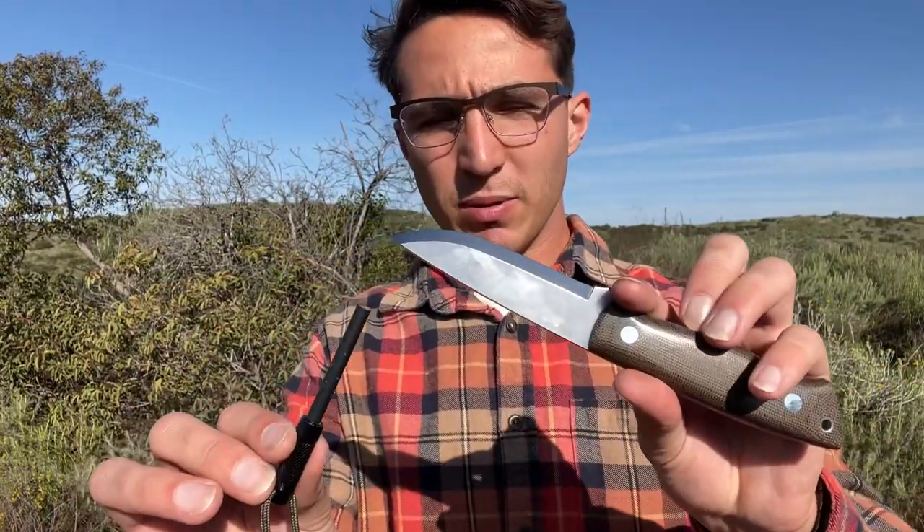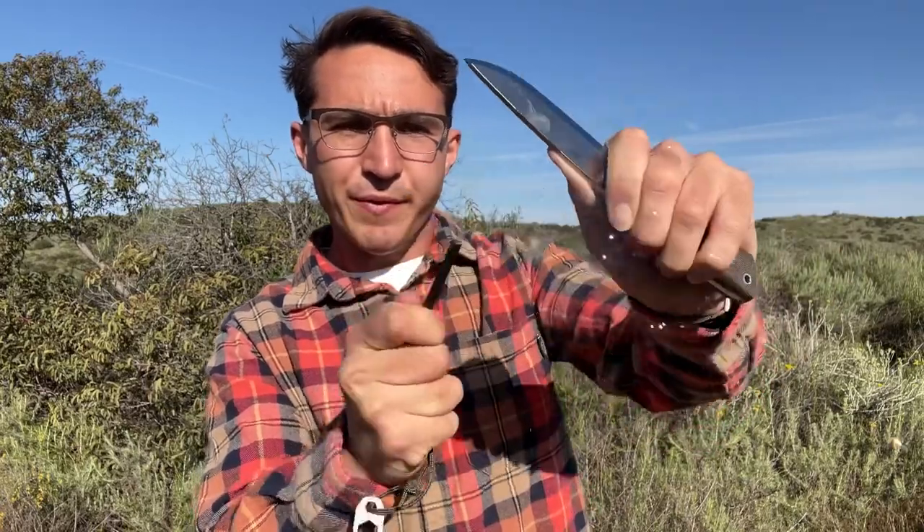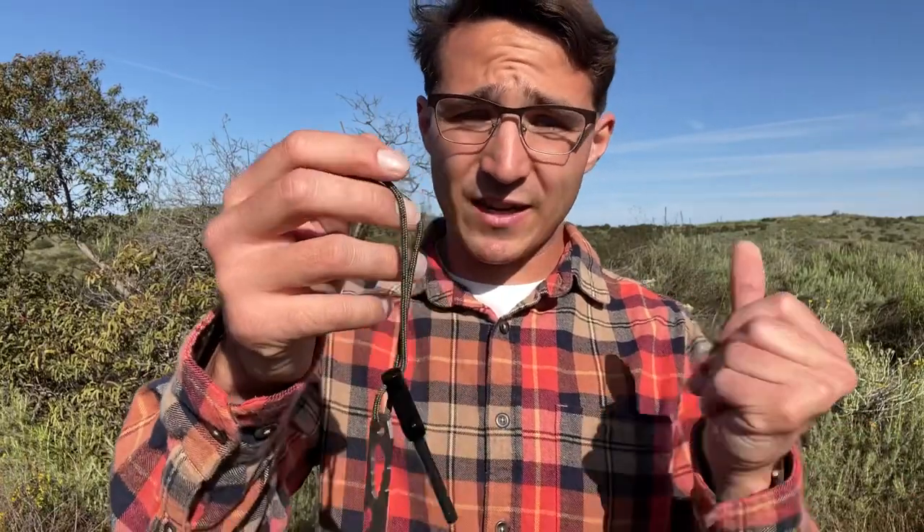I had to reposition the camera there. I want to see if this blade actually has a 90-degree spine on it, that way we can throw sparks with the ferro rod here. So let's see. Yep — 90-degree spine, which is good. I look for that on most of my survival knives. Definitely important for woods work and when you're in the outdoors. If you need to start a fire, be able to do that. Obviously I carry a lighter with me wherever I go, but having that capability is good as well.